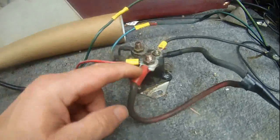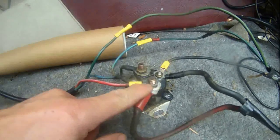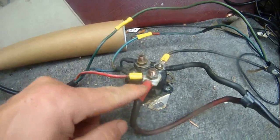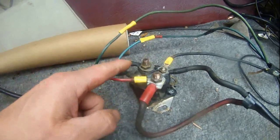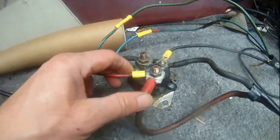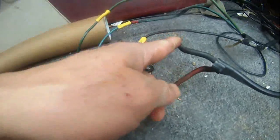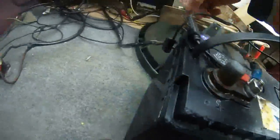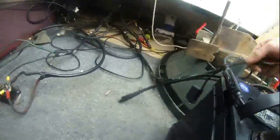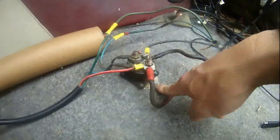First of all, we have this big terminal on the car starting solenoid, and then there are two small ones on the solenoid. The big wire — this red wire and this black wire — comes from the 12 volt battery. So the red wire and the black wire feed the 12 volt DC power into the starting solenoid.